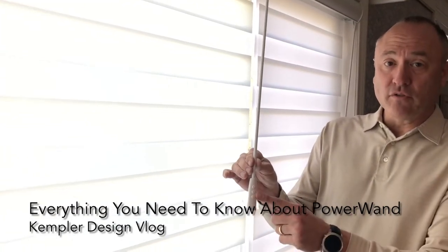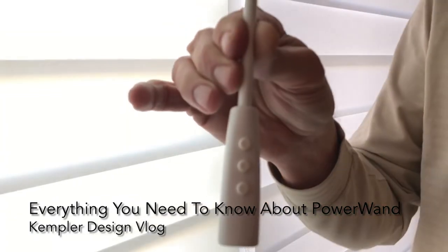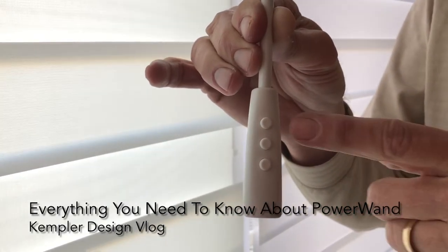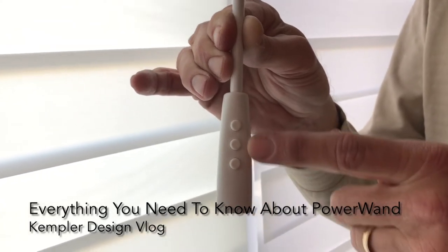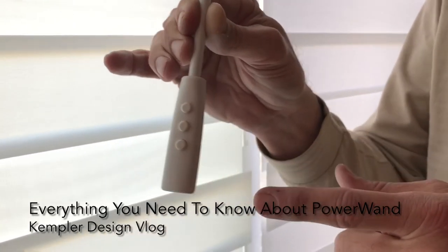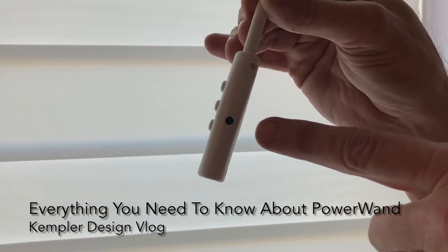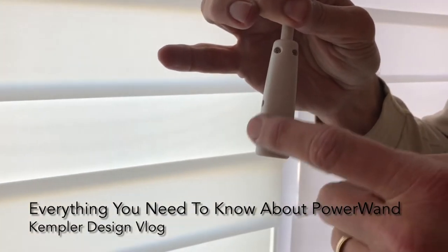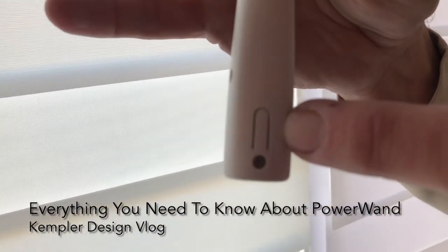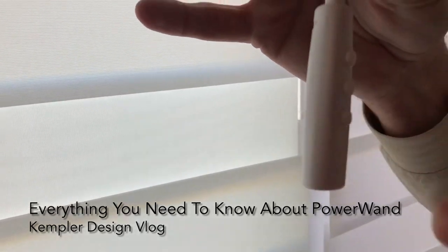If you look closely, we're going to see the wand here. There are a number of things we want to focus on. There are three buttons: an up button, a middle button, and a down button — top, middle, bottom. On this side you'll notice a hole, and on the back side there's a little programming button. As a rule, don't play with that one.